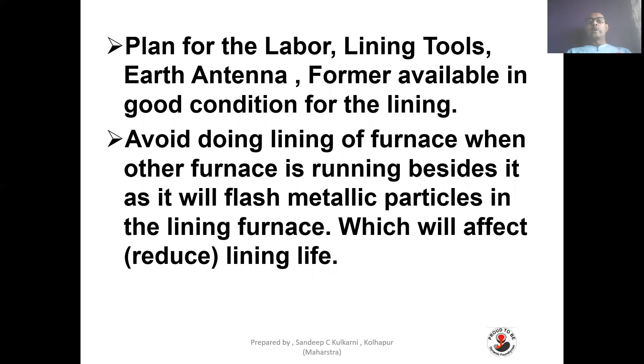Plan for labor, lining tools, antenna, and former to be available in good condition for the lining. Avoid doing lining when another furnace is running beside it, as it will splash metallic particles into the lining, reducing lining life. Try to plan lining on a weekly off day. Give enough time for lining — it takes about eight hours to break the lining, around eight hours for cementing, eight hours for cementing to dry, then lining and sintering. Almost two days total are needed. It is advisable to have one spare furnace so you can run another furnace while lining is being done.